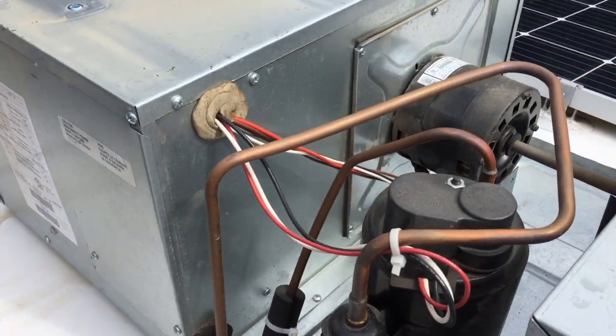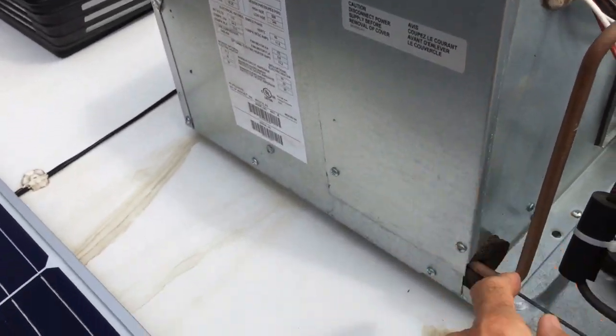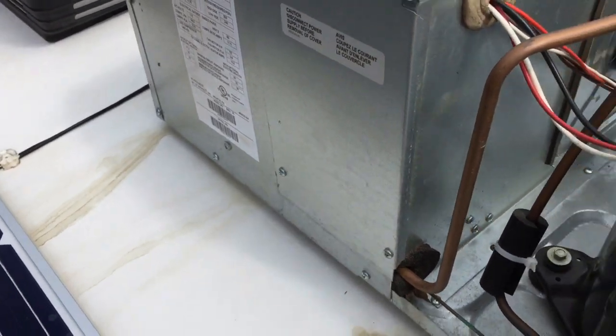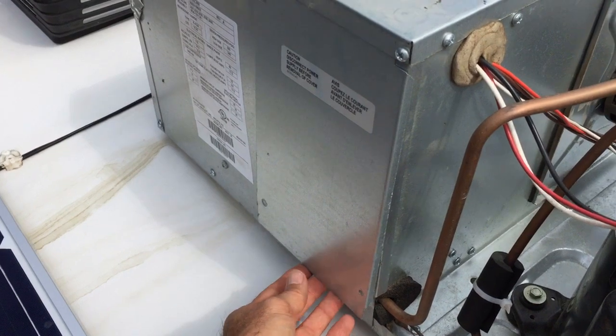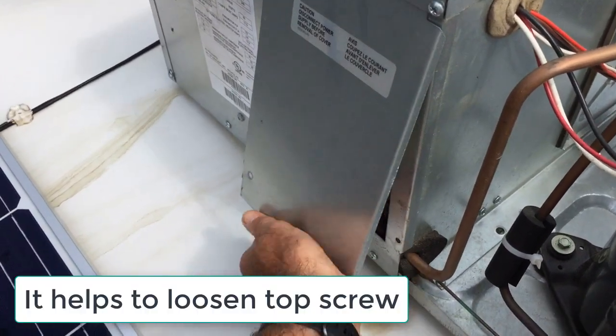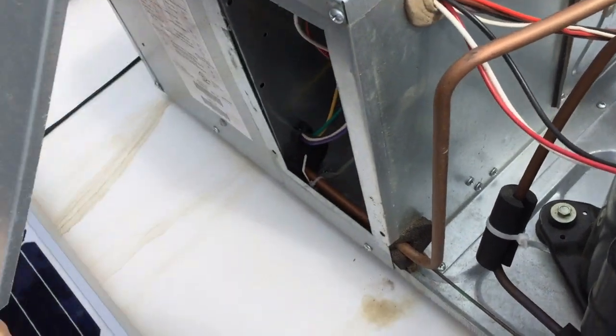It's a little tricky to get the tripod in here, but what I'm going to do next is remove these screws to open up this compartment. It's actually just these bottom two screws that you need to remove, and then this should pull out like that.